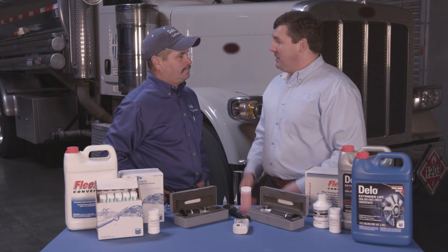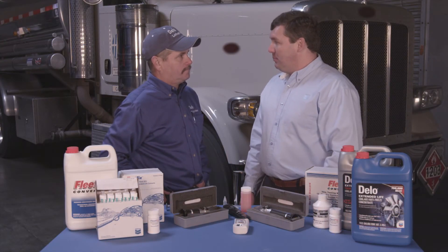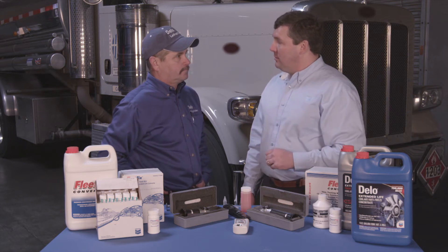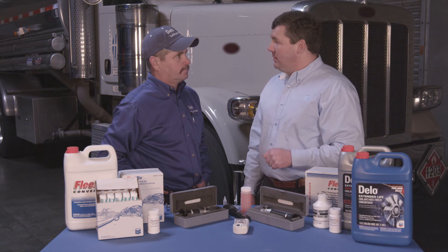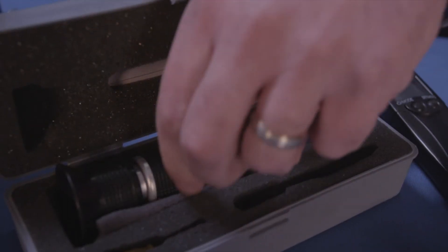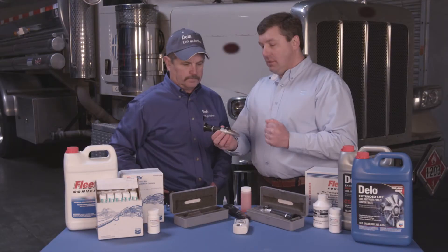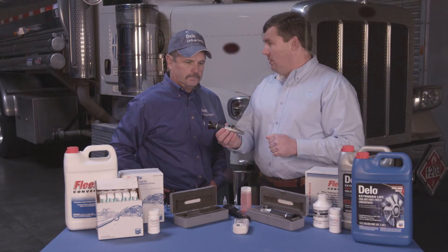Hi Tom. Hello. I wanted to illustrate today how to use a refractometer properly. It's very important to use a refractometer when monitoring cooling systems to properly adjust your freeze point. There are a couple different varieties of refractometers on the marketplace today. We have a refractometer such as this one that is designed for ethylene glycol.